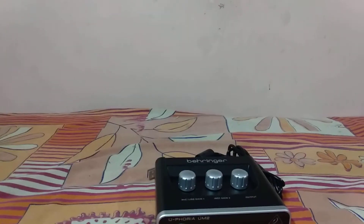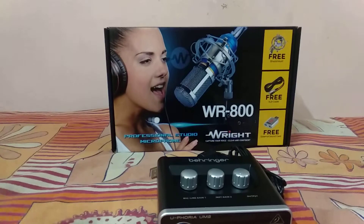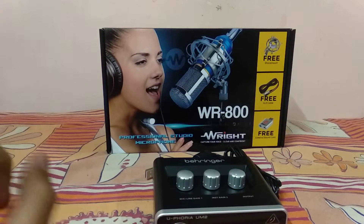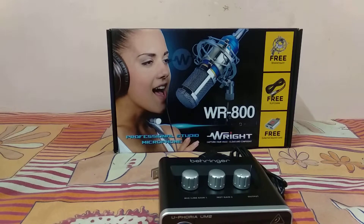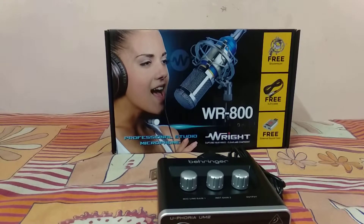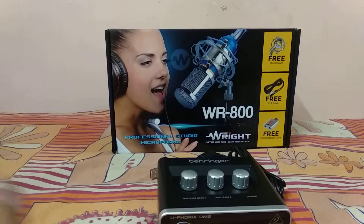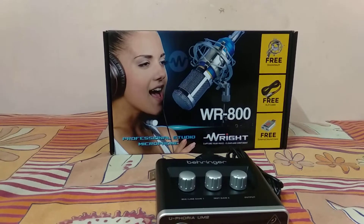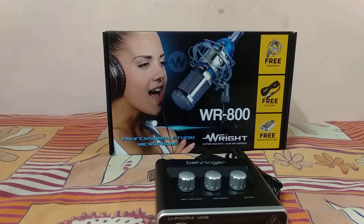So today we are going to test the WR800 mic. Without wasting any time, let's begin. Before we start, make sure to subscribe to our channel, hit the notification bell, and give this video a thumbs up — we're aiming for only 15 likes, so please fulfill that. And don't forget to tell us which song my father will perform in his next video!